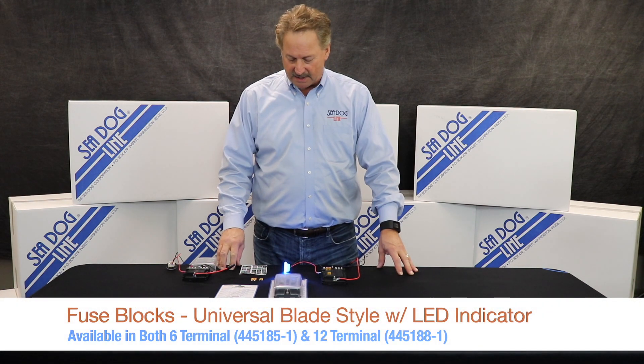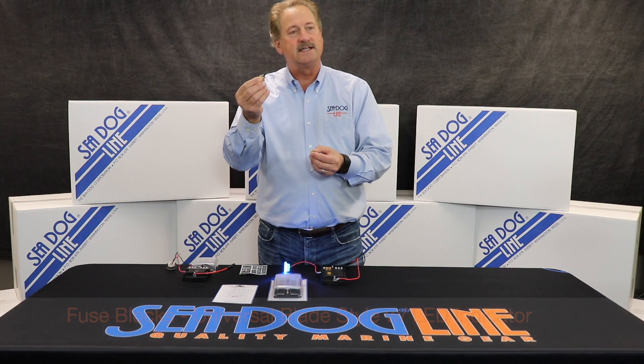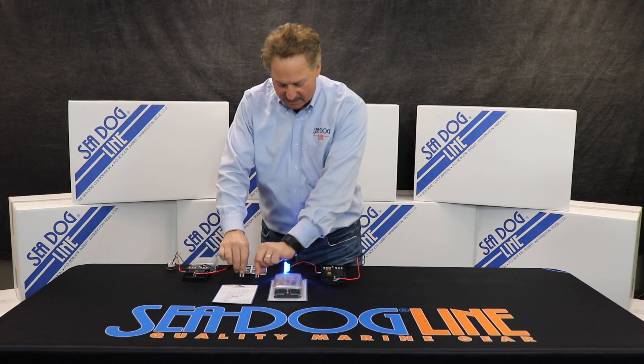The great thing about these fuse blocks is that one can use a blade style ATO, ATC, or a mini. Either one of these can use it.